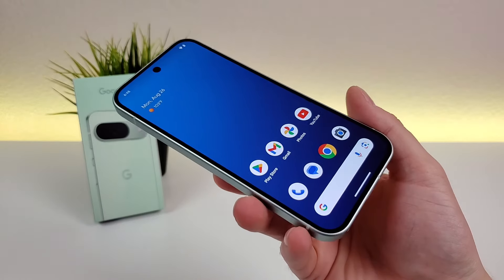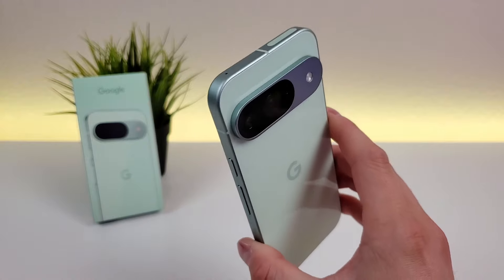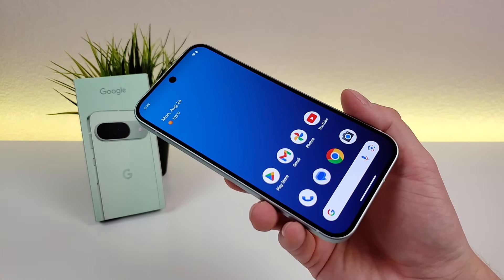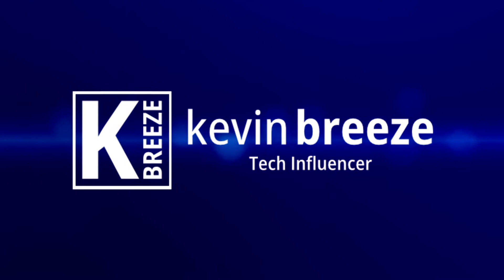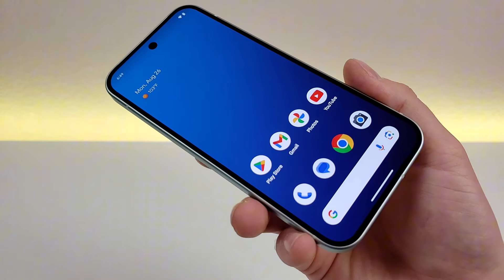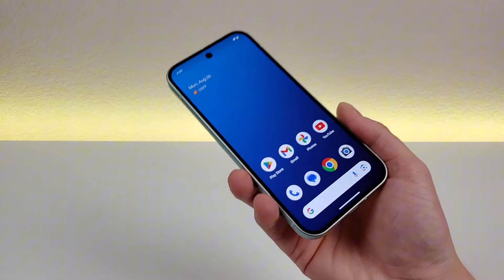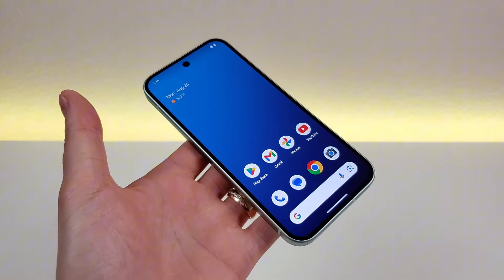What's going on everyone? This is Kevin here, coming at you with Google Pixel 9 Tips, Tricks, and Hidden Features. So stay tuned if you want to learn how to get the most out of your device. These are my favorite tips and tricks and hidden features for the Google Pixel 9. This device was recently launched and it is the latest and greatest from Google, so we're getting a lot of good stuff built in here.